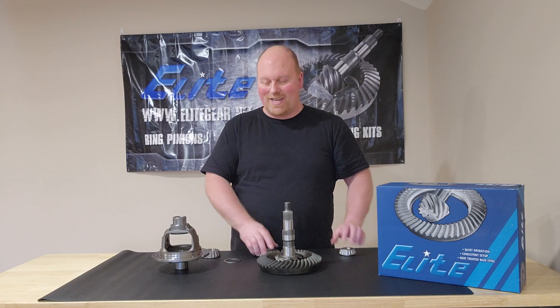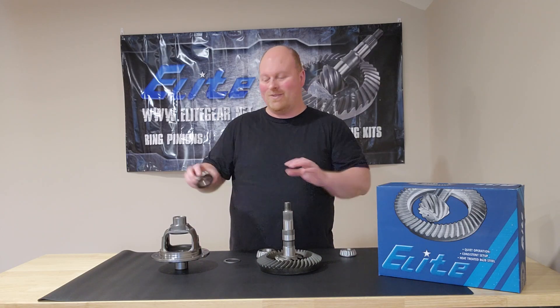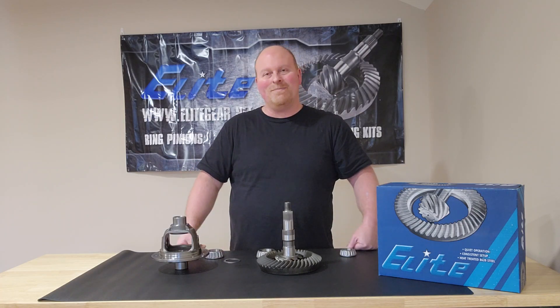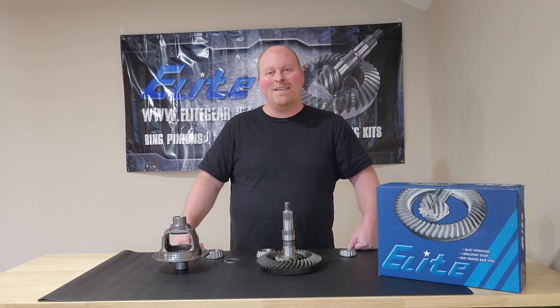The bearings are just honed out on the inside so they slide on and off by hand — pretty simple. It really helps you out when you're trying to put these together. It takes away a lot of frustration whether you're a first-time installer or a professional — it just makes life a whole lot easier.